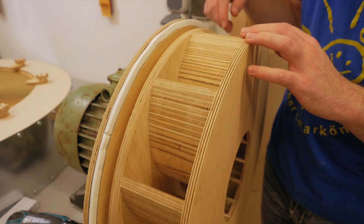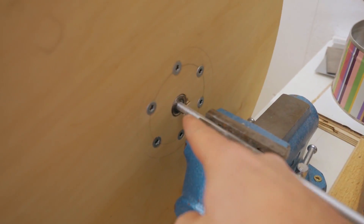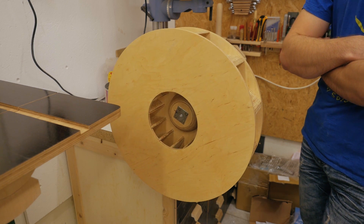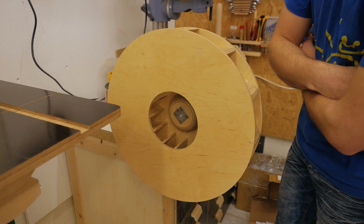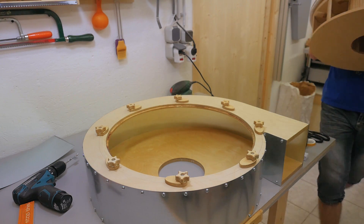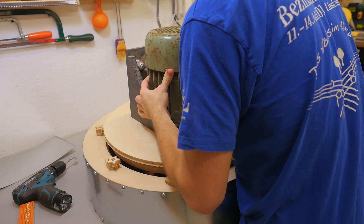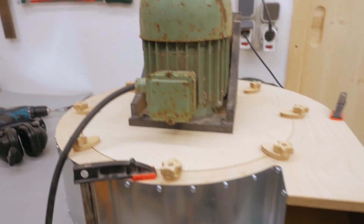I've balanced the impeller as well as I possibly can by gluing in a total of six counterweights. I did that with a shaft and a vise with some bearings on it — I spun it and let it settle at the heavy spots. It's already balanced now, so I can assemble it. This assembly is heavy. I got it fully assembled, wired back up, and clamped to the workbench.